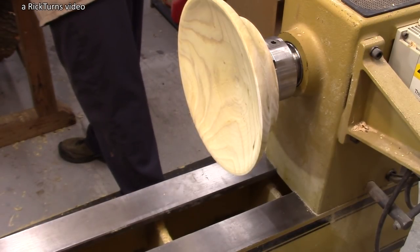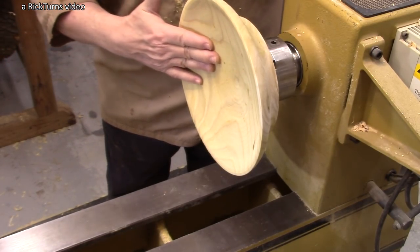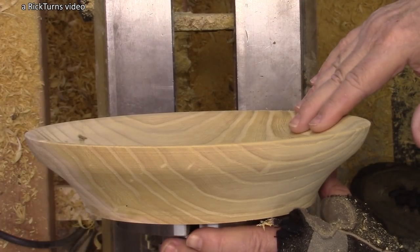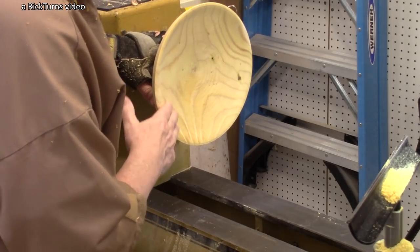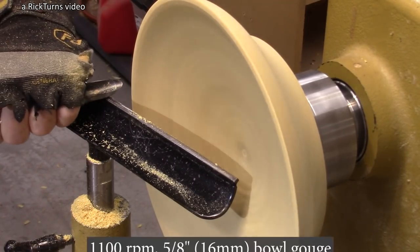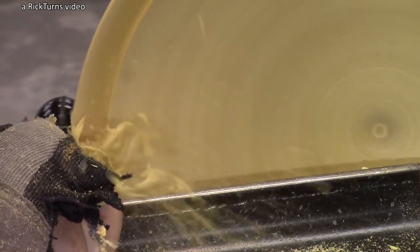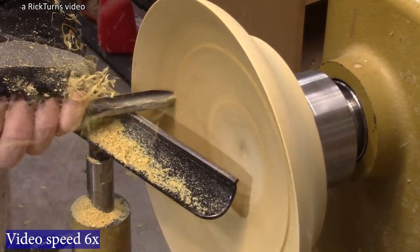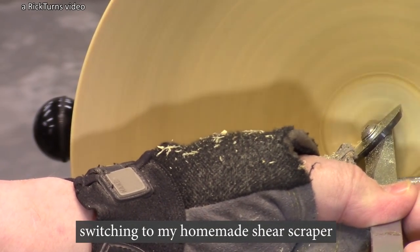Now you can see right now I've got a pretty shallow shape here that does not match the shape on the outside, and I kind of like that. I was going to make it match the outside shape, but I want to do some work on the inside. So I'm going to leave it like this — going to turn maybe a little bit more right here, and that's going to be it. I'm going to leave it like that.